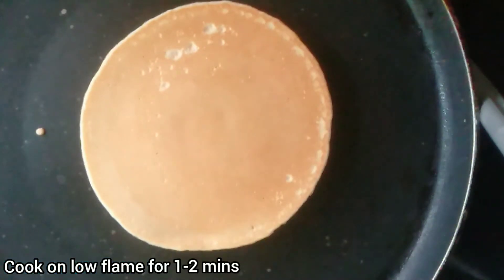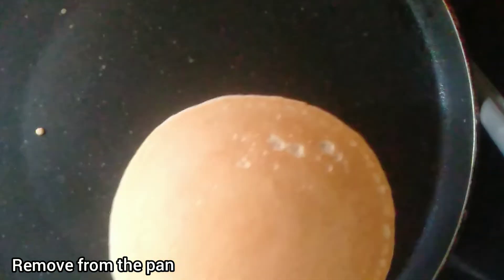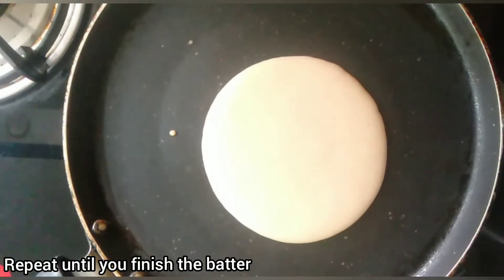Just as you start seeing some bubbles over the pancake, turn it to the other side and cook it for 2 more minutes on the other side. After 2 minutes, take it out of the pan.